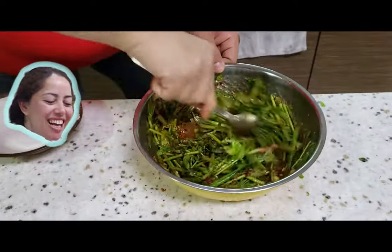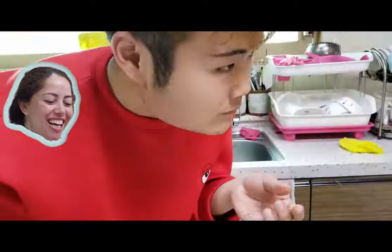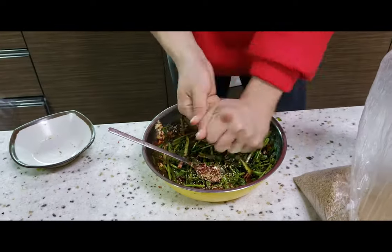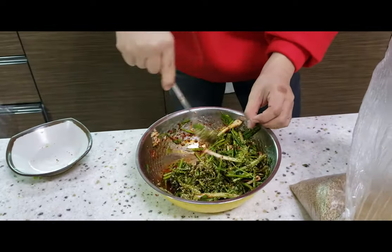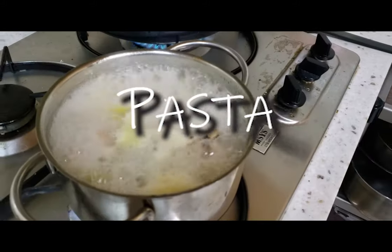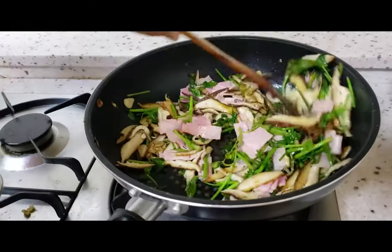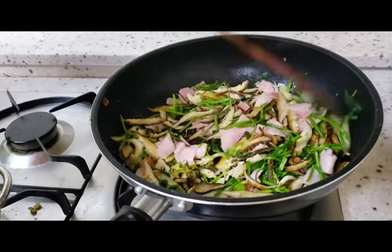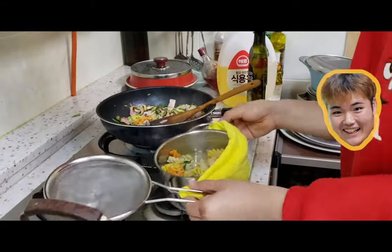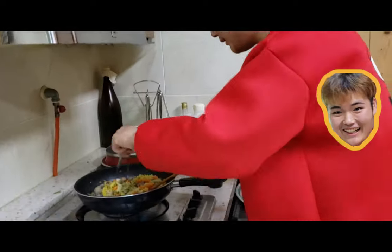Neither of us are professional cooks, so home cooking really is just what it is — you grab your ingredients as you move around instead of having them all prepared. In the pan we have garlic, mushrooms, and minari. We're draining the pasta and adding it to the pan, taking out the mushroom stems.